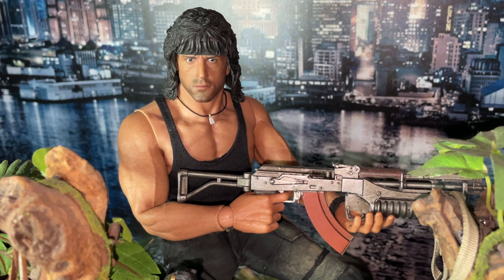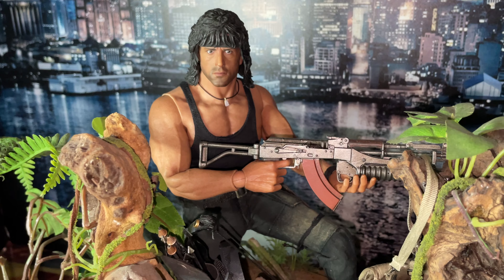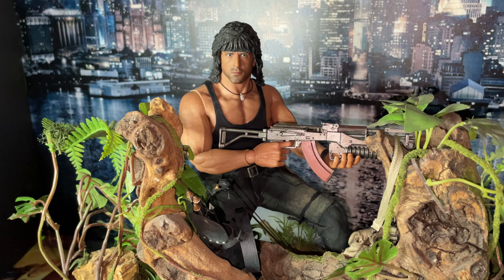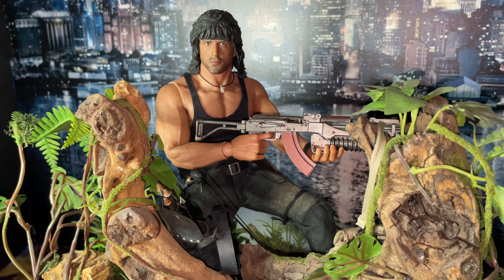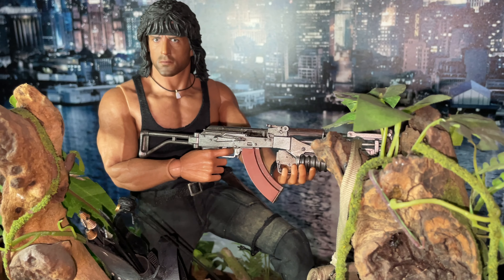Hot Toys did First Blood but they're not the best, I must admit. I can't remember if it's Sideshow — it's either Sideshow or Hot Toys that did Colonel Trautman, did First Blood, and the halo jumper. I'm sure it is Hot Toys but I think they were just starting out then.